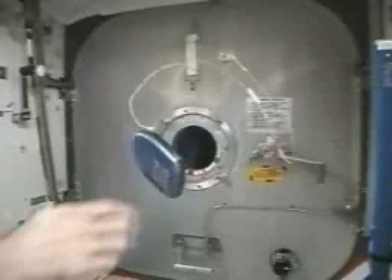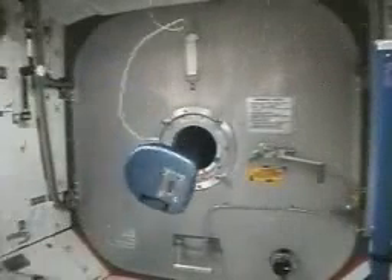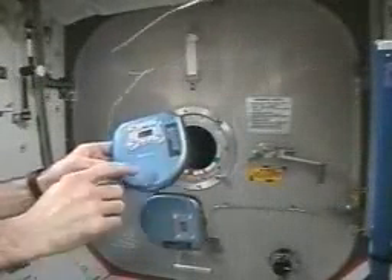It does have this messy habit of oscillating like that if you push on it off axis. And we'll see what happens here later trying to fix that.